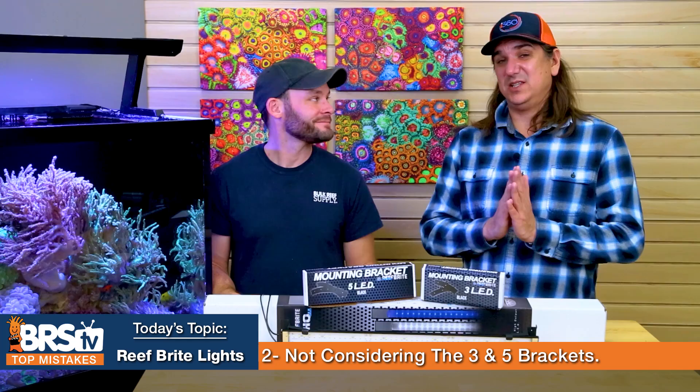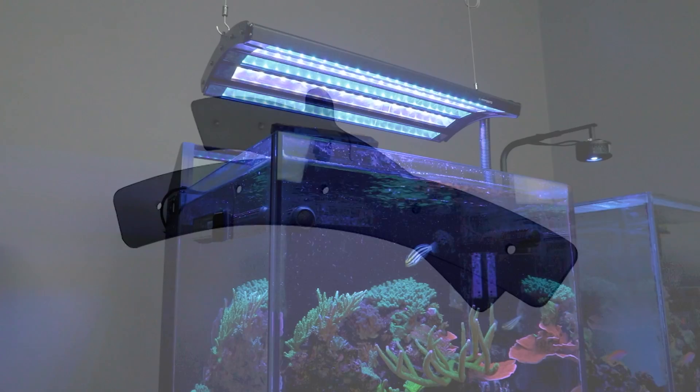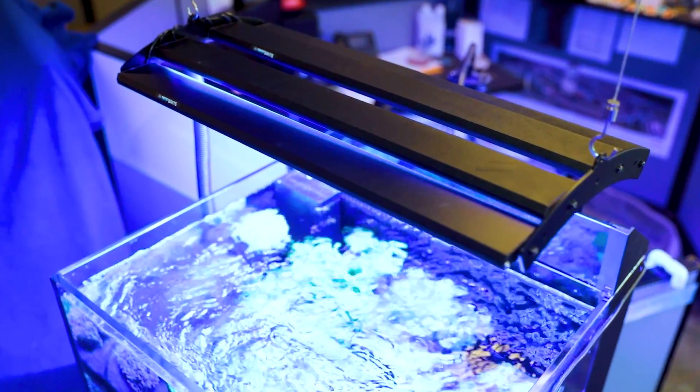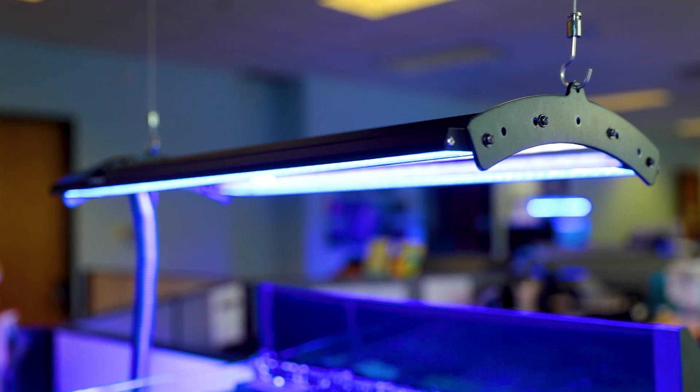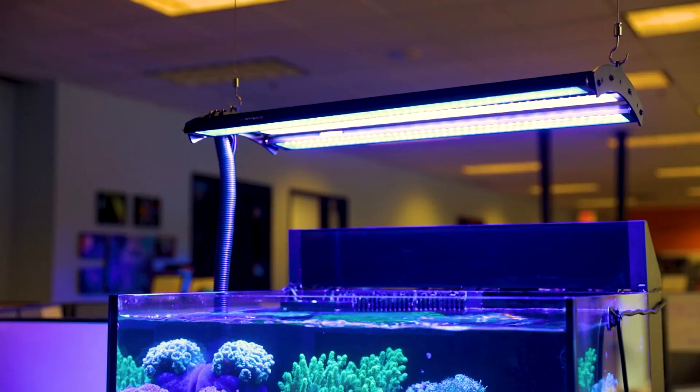Mistake number two is overlooking the three and five mounting bracket, which lets you take multiple XHOs or Lumi Light Pros and turn them into one single fixture. One of the biggest problems as a tank ages is shadowing — corals shadowing their neighbors and even their own inner workings, specifically with SPS corals. With five strips on the five-bracket, the size of the light itself becomes the size of the object you're trying to illuminate, which is how you eliminate all those shadows.